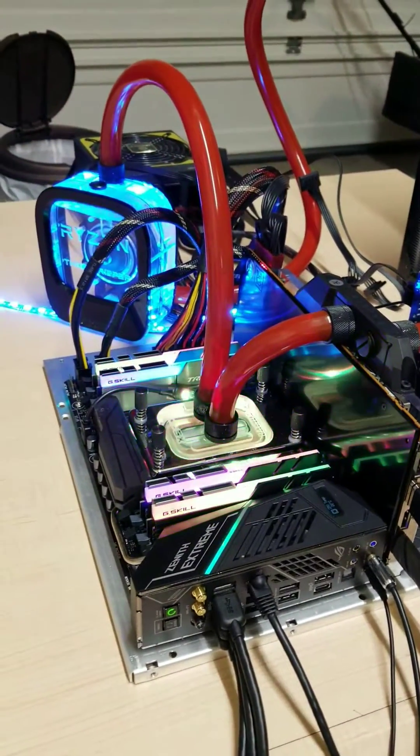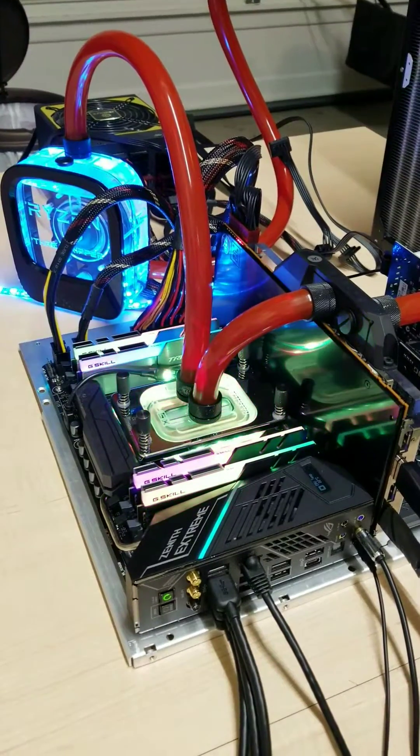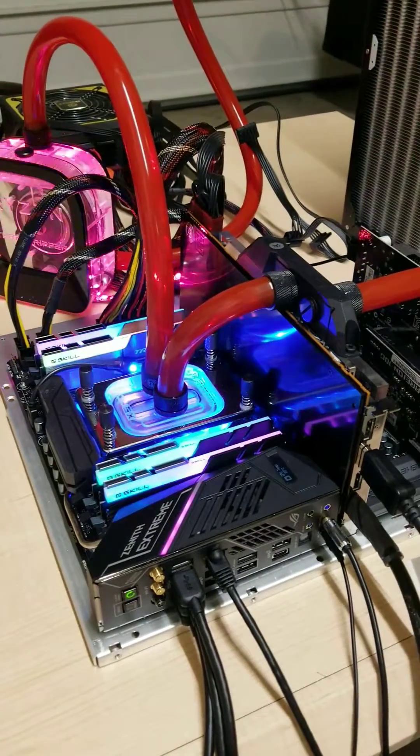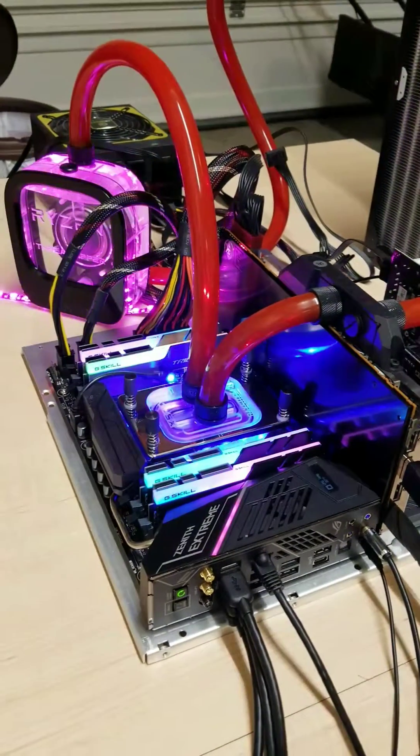Hello YouTube, Elmi here, talking about my latest Threadripper build. I just want to give you a little video of what I got going on here.